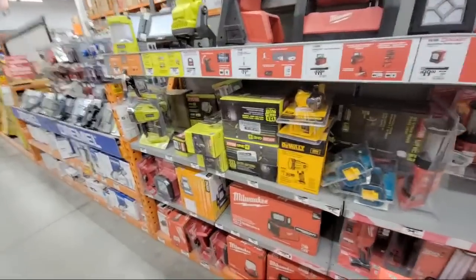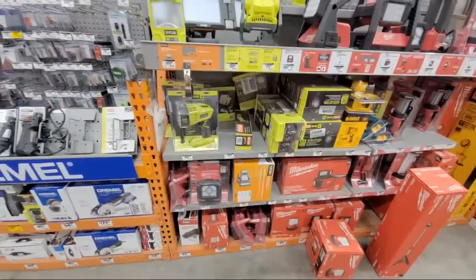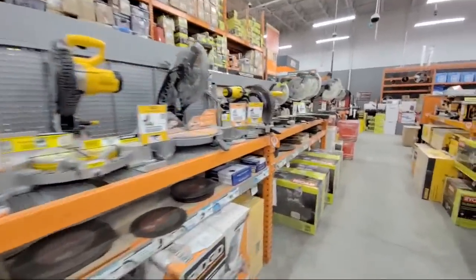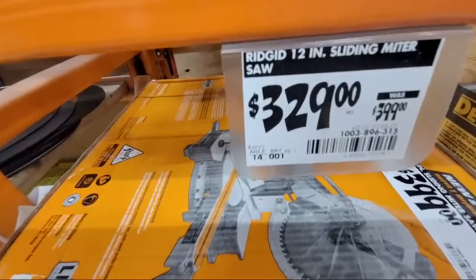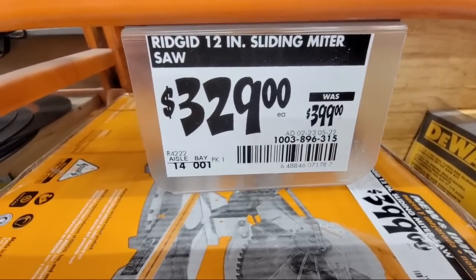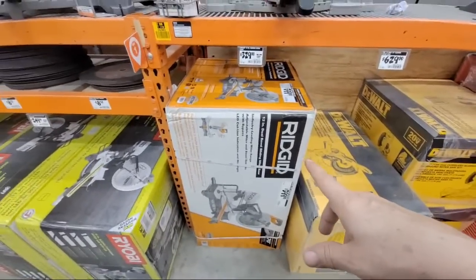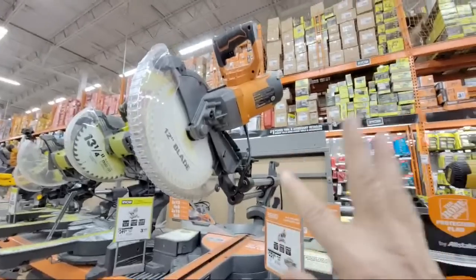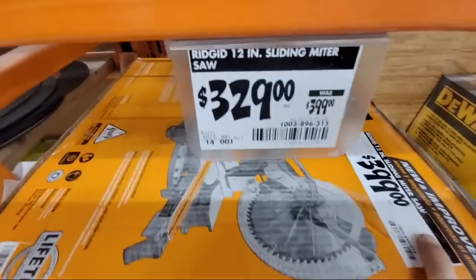I'm looking to see if there are any more of those little Ryobi LED area lights — we have four or five more packages of those to give away. Let me see any deals on the miters — nothing. They did drop the sliding miter saw, the Ridgid, down to $329. I think that happened on February 23rd, down from $399. Sometimes you've got to be careful because a lot of times the tags are outdated compared to the model sitting up there.